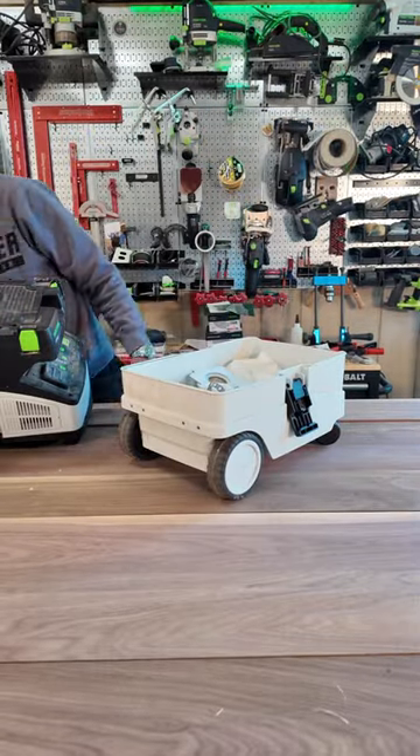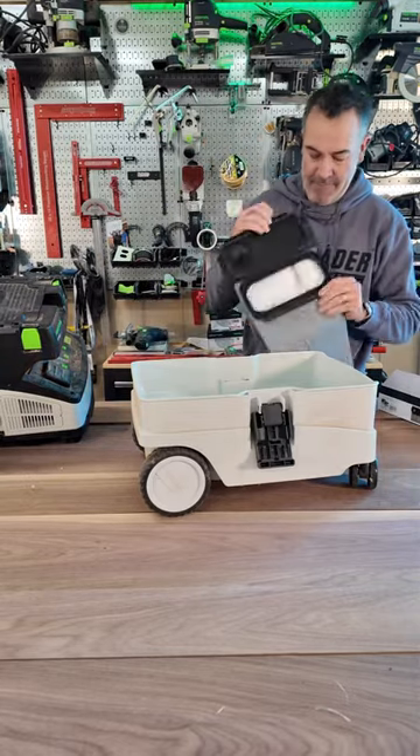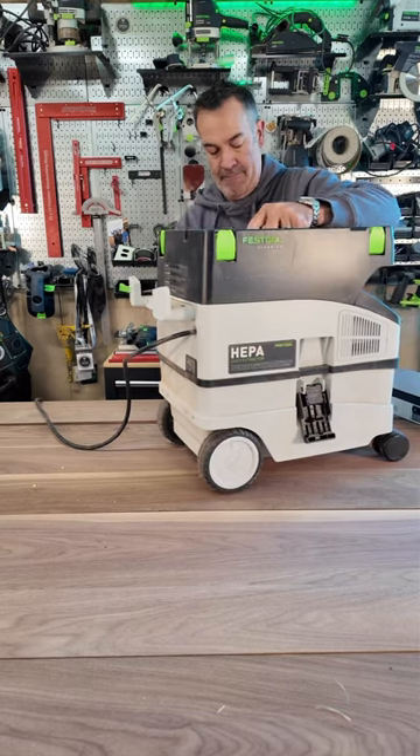We go through a lot of disposable dust collection bags, so I'm going to change it out for the long life filter bag, which has a door on the top. It allows you to dump out the dust, reinstall it, and keep on using it.